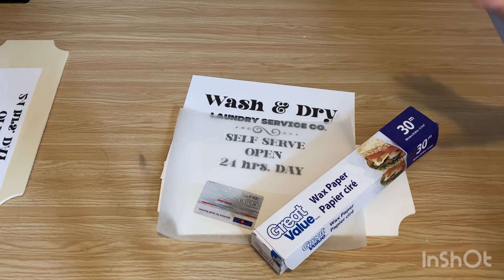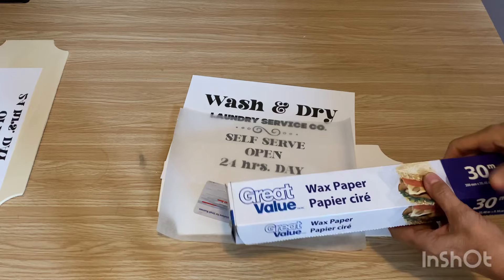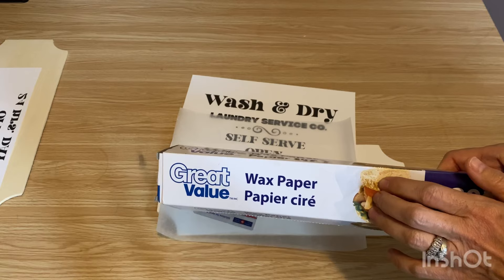Today we're doing wax paper graphic transfer. It's a really easy technique. All you need is some wax paper. It will only work on wax paper — it won't work on parchment paper, so make sure you have some wax paper.